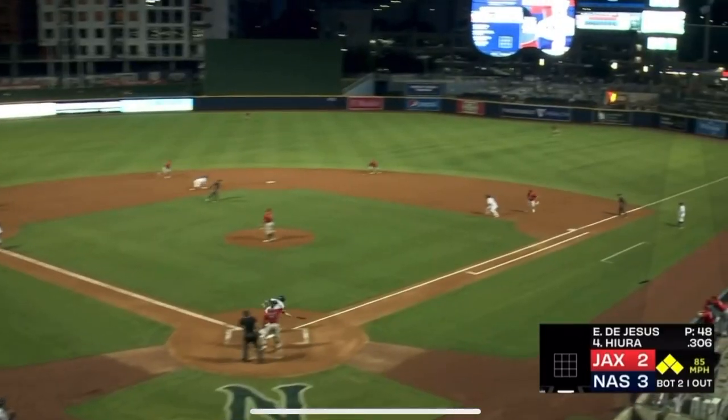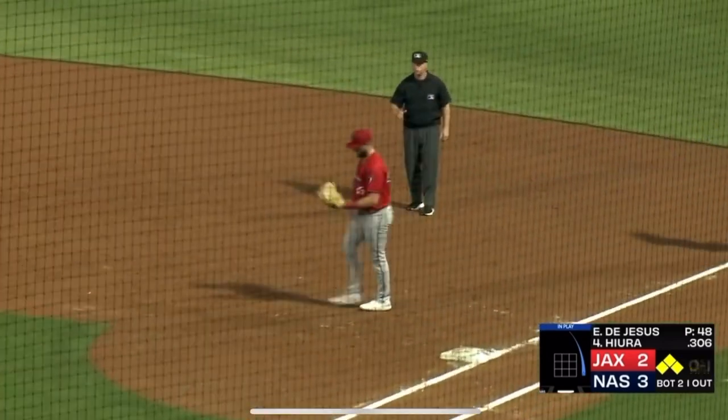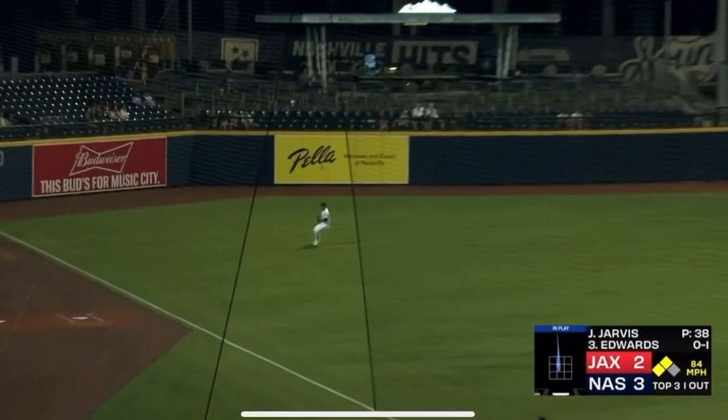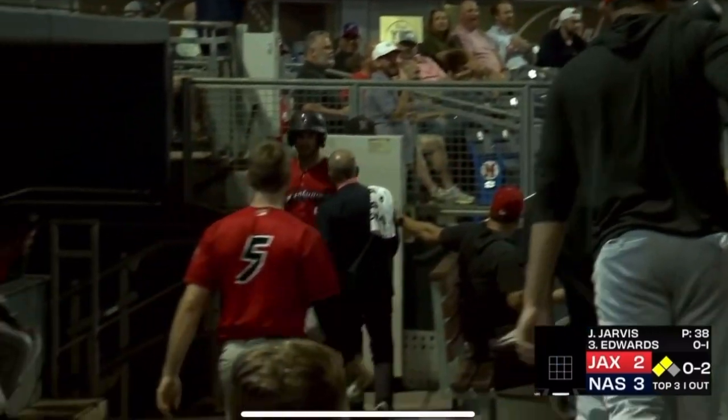Lines one towards second — gloved on a hop by Edwards, flips to second one, turned by Amaya, and they get a double play. Justin swung on — lined to left, here there, over toward the line, makes the catch. Mangum will tag from third and score. And it's a sack fly for Xavier Edwards — and the game is now tied 3-all.